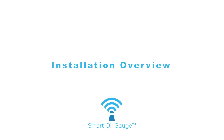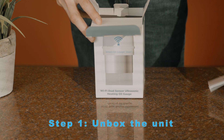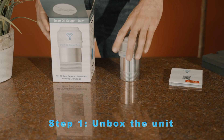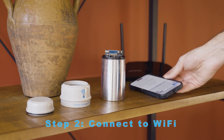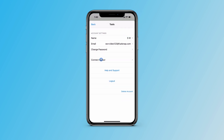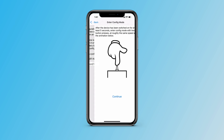This is how you install a smart oil gauge in a regular steel tank. The first thing we want to do is click on the gear or the wrench icon in your app and click connect sensor. What you'll do next is put the password in for your home Wi-Fi network and click continue.